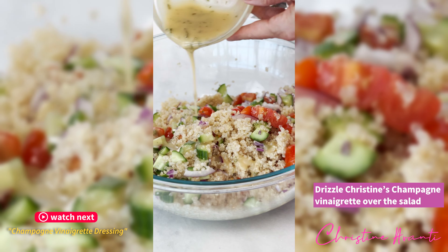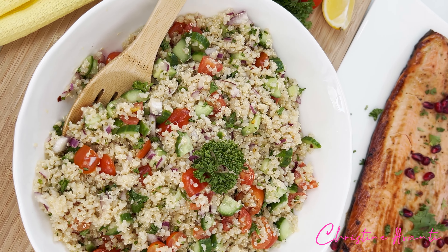And there you go — a beautiful, healthy, fiber packed, vitamin packed quinoa salad. Remember to hit the like button and subscribe to this channel. I hope you enjoy. Have a healthy and blessed day. Bye.